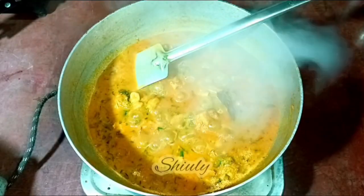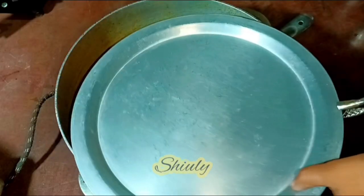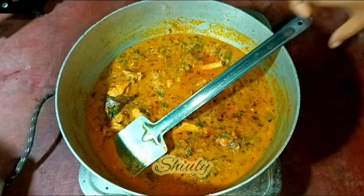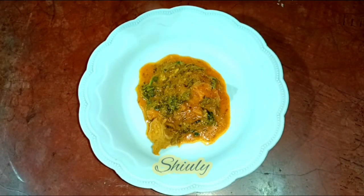Turn the heat off and wait for about 10 minutes before serving. After 10 minutes of rest, the texture of the curry is super creamy and thicker than before. Let's serve the curry.